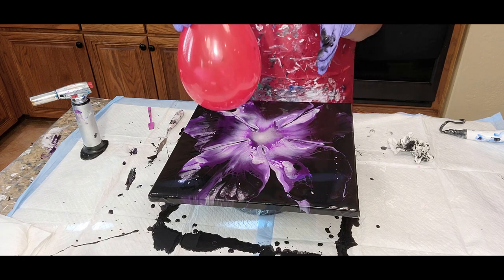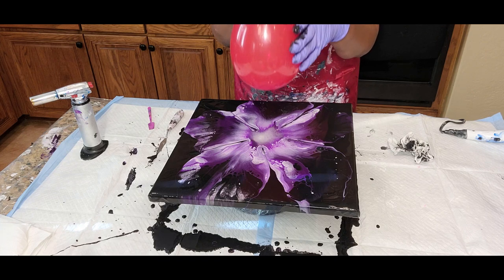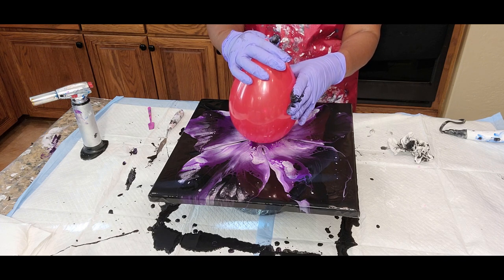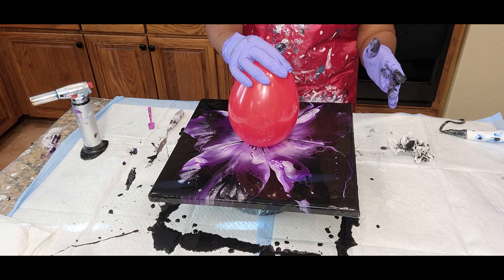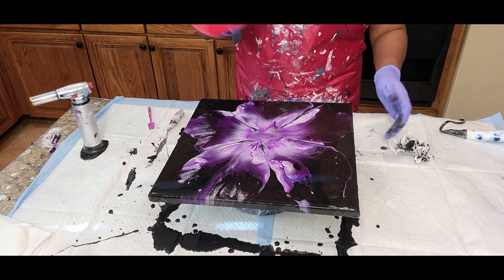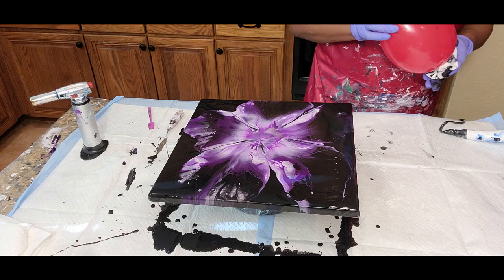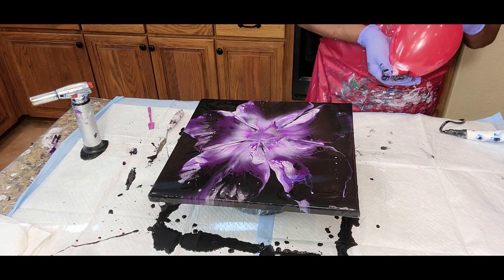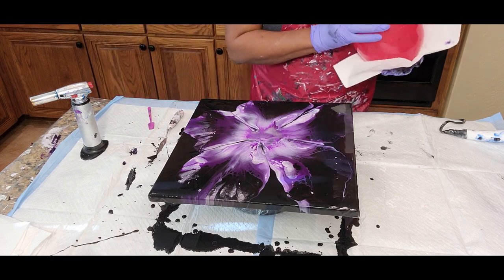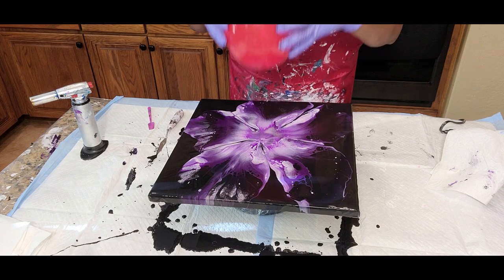I'm going to do that now just to see if we can pull this to make the nucleus of the flower look a little bit more collective with the petals. All I'm doing is taking a balloon — I have allergy issues right now — I'm going to take the balloon and just gently place it in the center here and gently lift it, applying a little pressure. That's very pretty. What it does is it actually brings up the colors that are underneath there that we started off with.